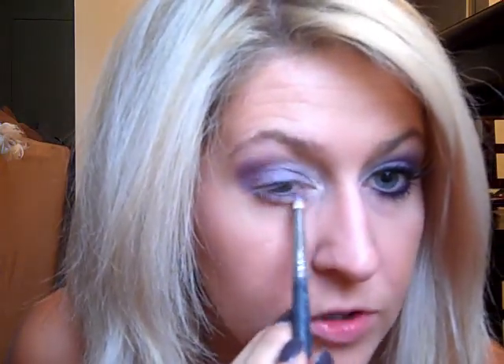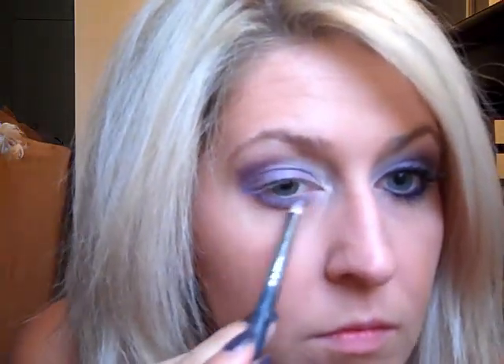For the bottom of the eye, we're going to go back into the white pencil we used earlier — just put a tiny bit on there and rub it in with your ring finger. Then grab a pencil brush and go back in with that first purple we used on the eye, and smudge it into the bottom lash line. You want to go almost all the way in — just like that.